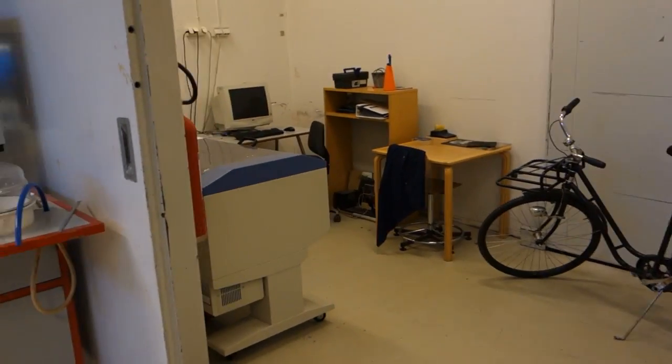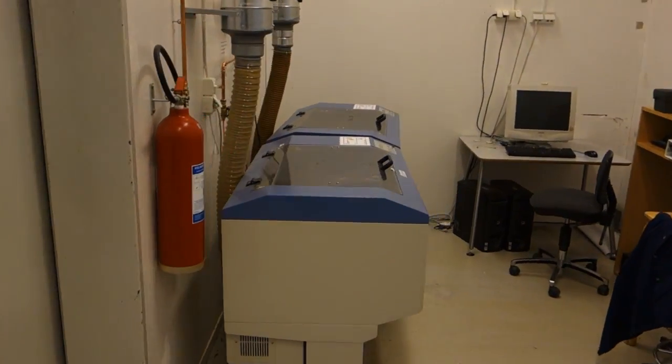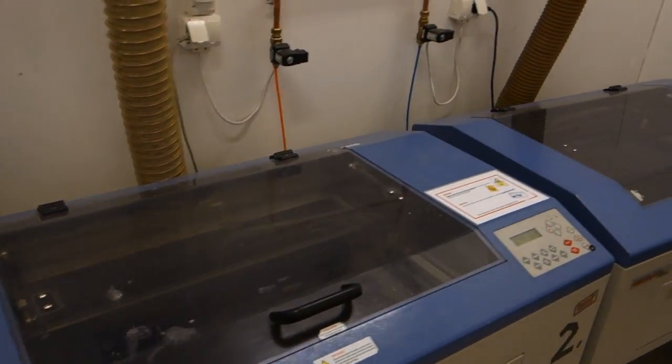In the little room behind it, our two Laser Pro Mercury laser cutters are standing. Hopefully they will be featured more in videos to come.